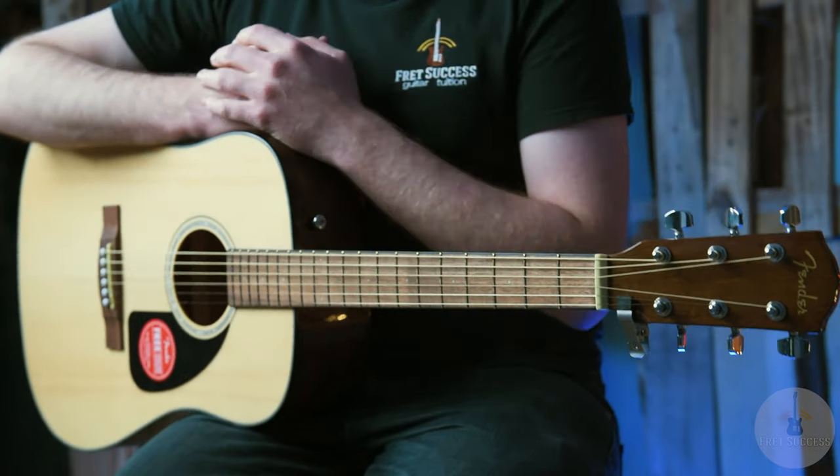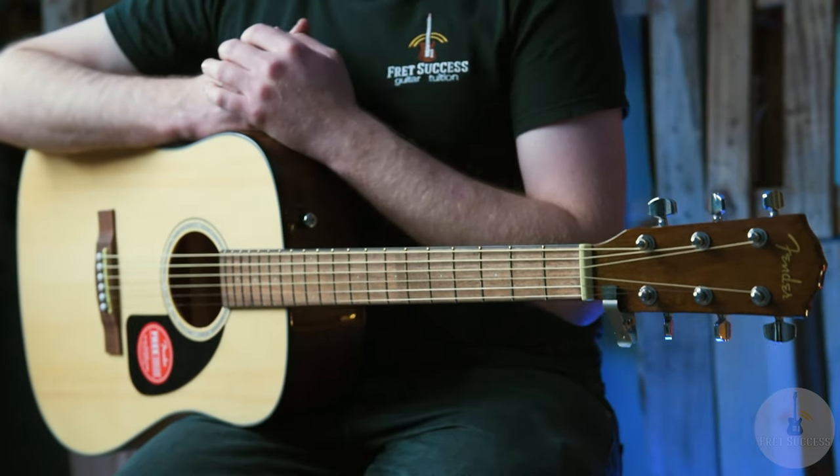We've got the Dreadnought body style, which is the deepest body you can get, so it's got a nice low end. We've got the laminated spruce top with scalloped X bracing, which is a thinner bracing — thinner than traditional — so it lets the top resonate more due to the reduced mass, with not as much bracing pinning it down and weighing it down.